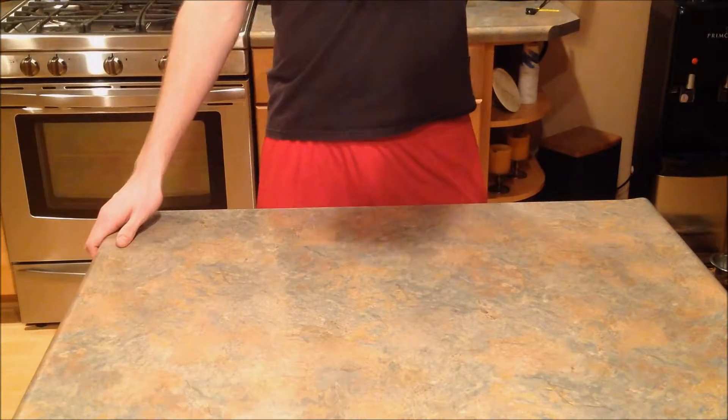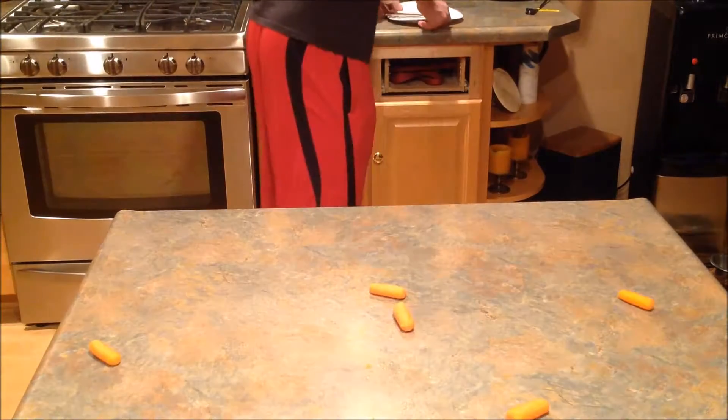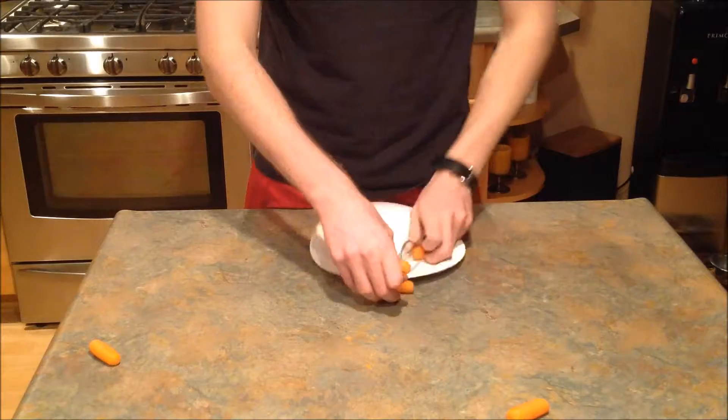All you do is you take it, you drop it, and now all you do is enjoy it. So grab your plate, set it up next for your guests, and dig in.